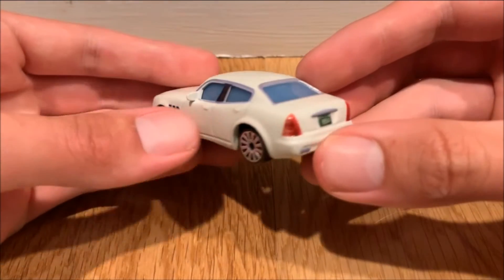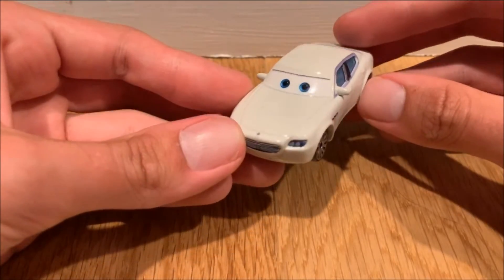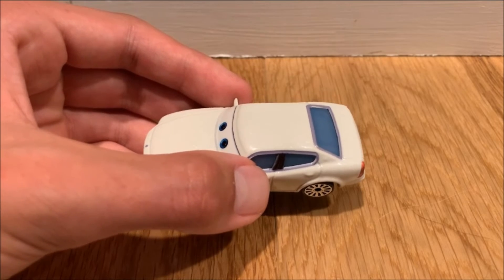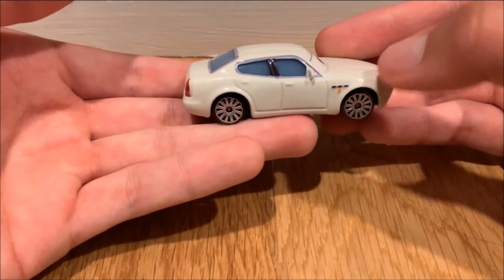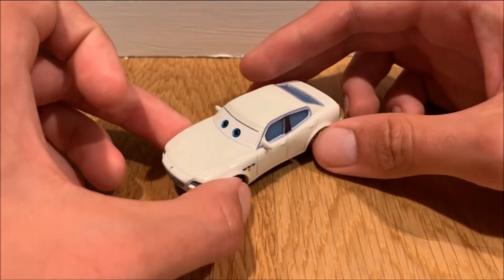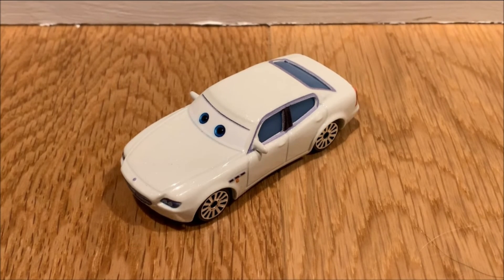That's basically it for this video. Overall it's okay — they could have done better on the white paint and made it sharper. The main downside for me is the outlining of the windows; it's not properly made. But overall the die cast is well made and I'm happy I finally got this guy. I was looking at the Final Lap release since that's the only single release of him, but now I don't have to. I may still get the Final Lap series just to see if the quality is better. Anyway, hope you guys enjoyed — I'll see you next time, bye.